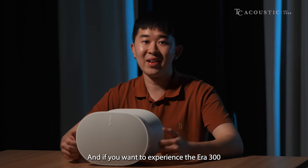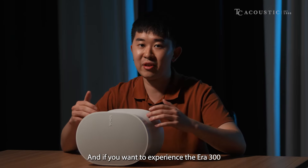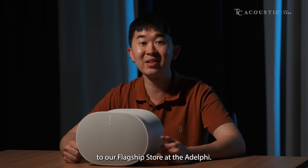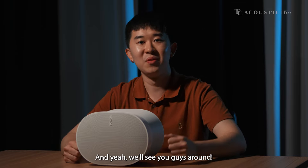That's all we have today. If you want to experience the AERA 300 with Spatial Audio, please feel free to make your way down to our flagship store at the Adelphi. We'll see you guys around.